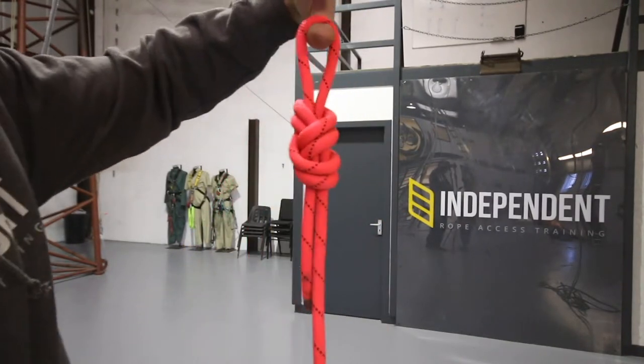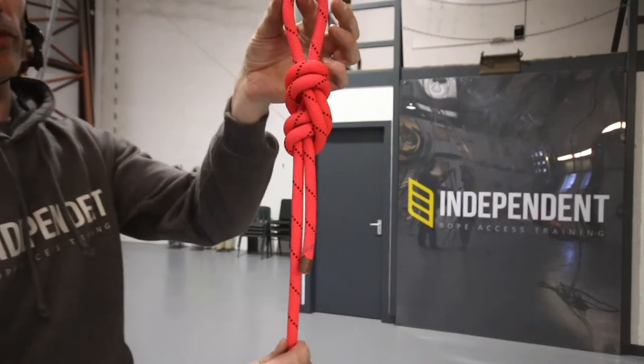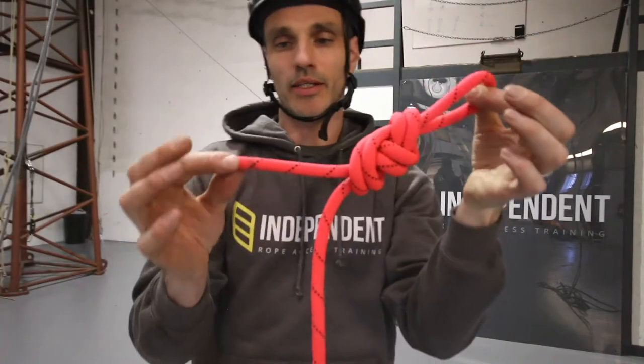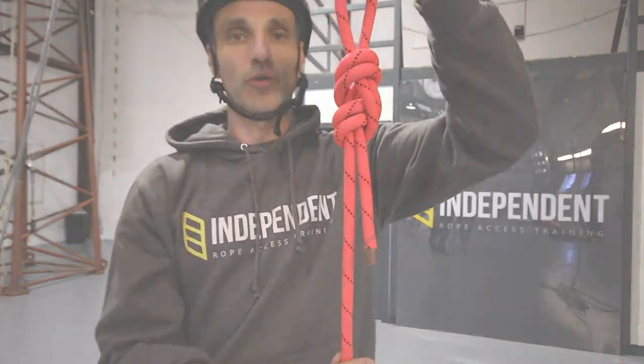And if we tie it nice and neatly as we go, there shouldn't be any additional dressing, and that will give us a figure of nine — again at least a hundred mil tail on the end. A figure of nine we would use as an anchor knot.